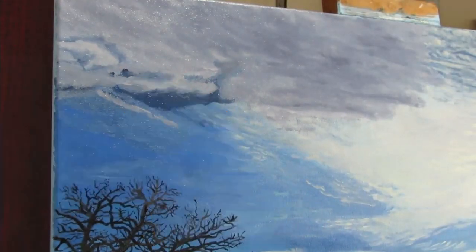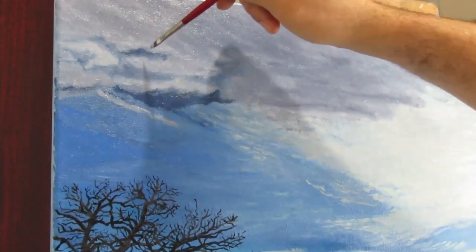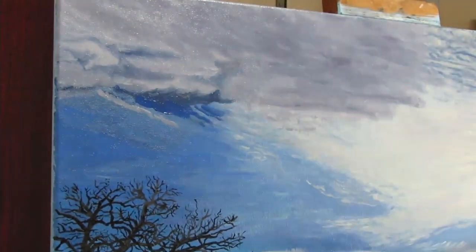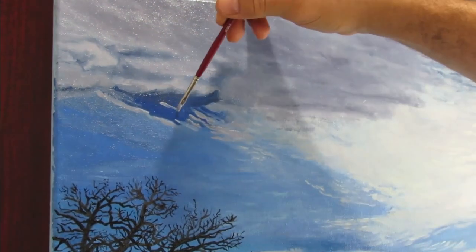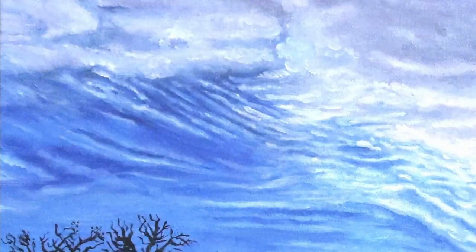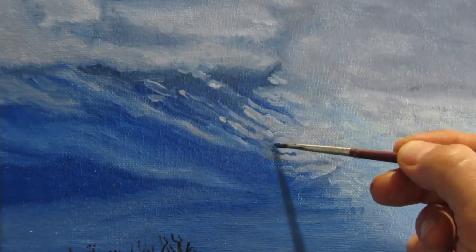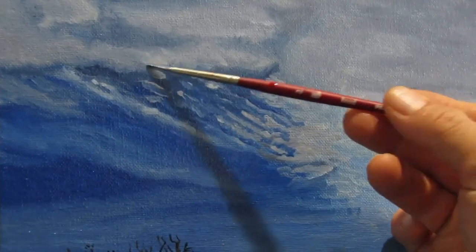Then I reapplied some whites and grays and did a lot of blending to get that soft appearance. In some cases I literally made the brush go in circles until the clouds appeared fluffy to me. It appeared in the picture that some of the clouds were breaking apart, forming streaks and lines in the skyline.